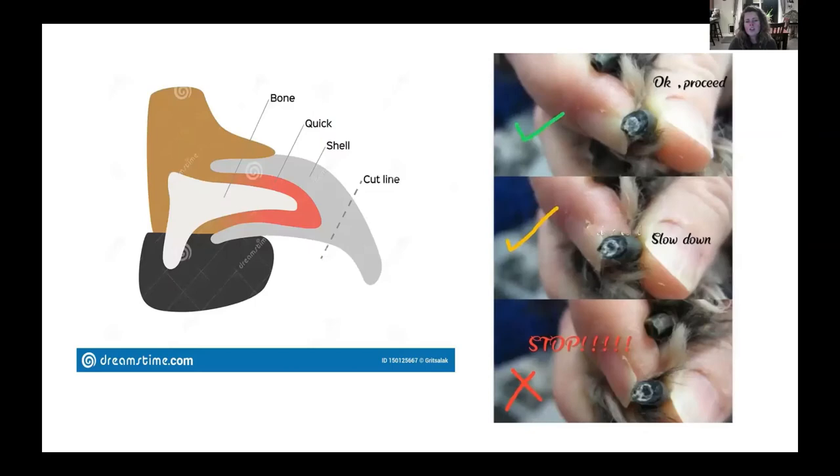Here's a bit more on nail anatomy. You can see the safe space to clip. A white nail makes it much easier to see the quick. For a black nail, you can look at the end to see how close you're getting to the danger zone. If you start to see a white foggy area, you can probably go a little more. As a black dot emerges, you should slow down or stop. At that point you might have a little bit of bleeding, so it's helpful to have styptic powder on hand. The goal is always to avoid the quick.